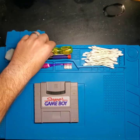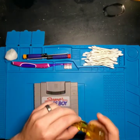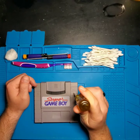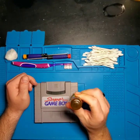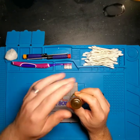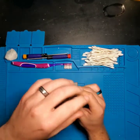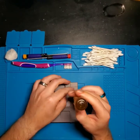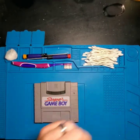For starters, we're going to grab our game bit screwdriver — this is going to be the smaller one. This cartridge has four game bit screws that need to be taken out in order to separate the two halves of the cartridge. So we're going to go ahead and do that now.